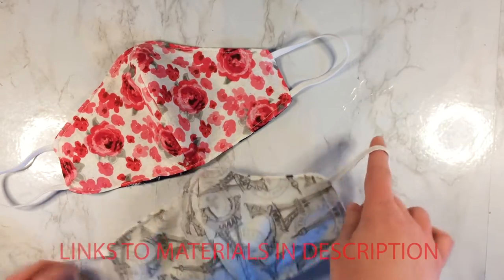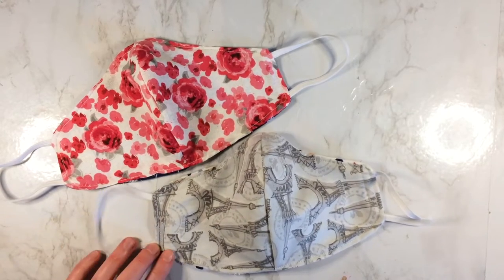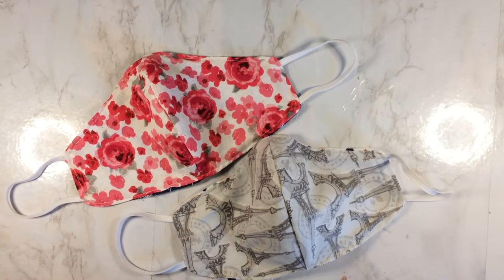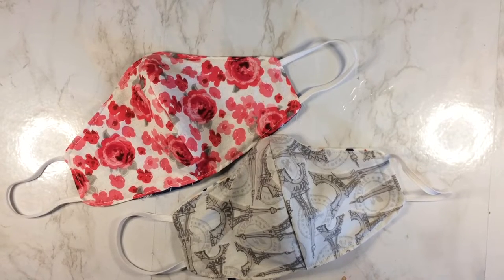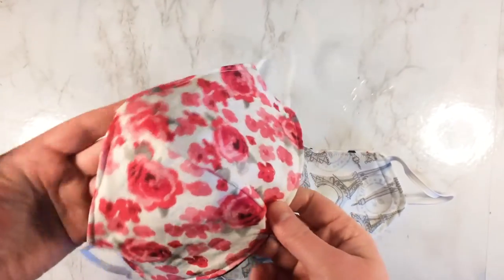You just slip them over your ears and then you can head out. Once things get back to normal, you can always use these masks in your workshop. These are great to have whenever you're sanding down crafts like wood, or if you're working with anything that's dusty like knitting. These are really great to have and these masks are really easy to sew.